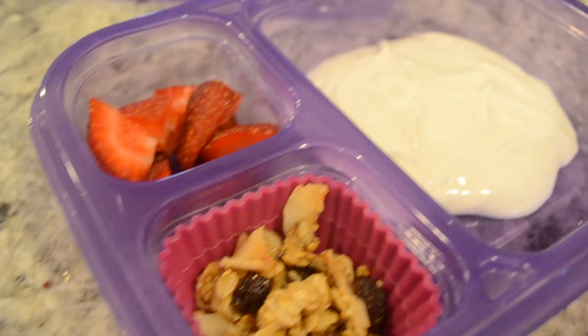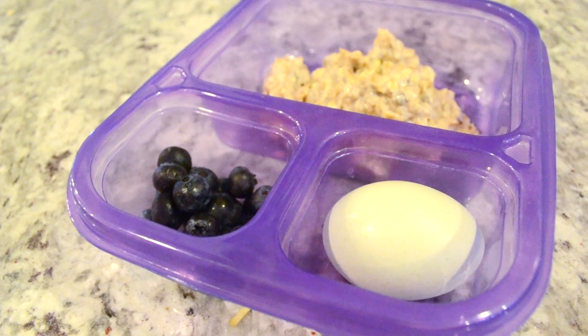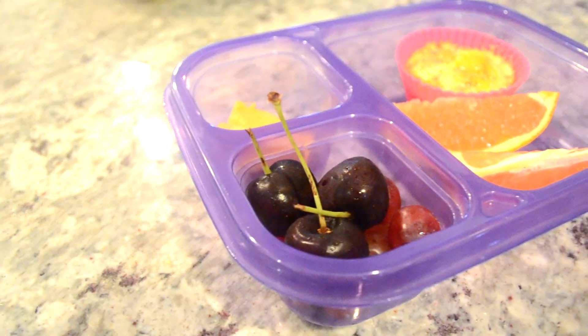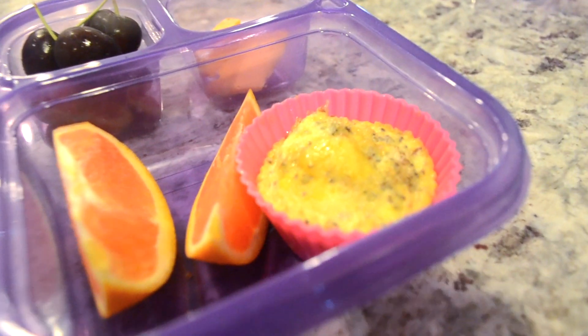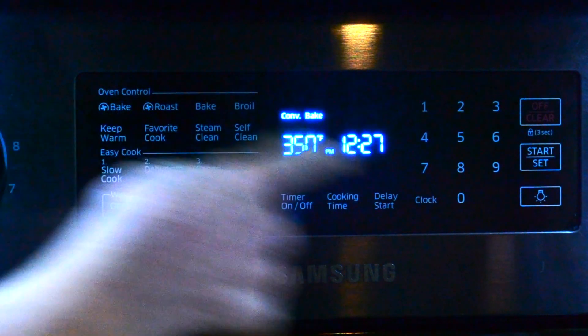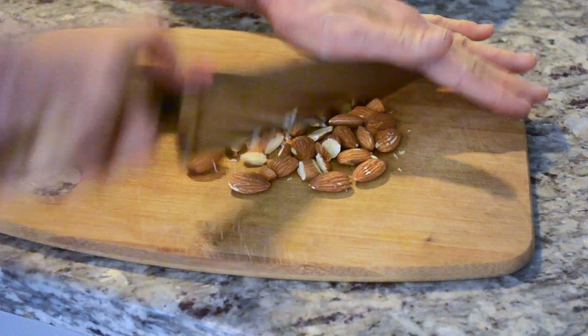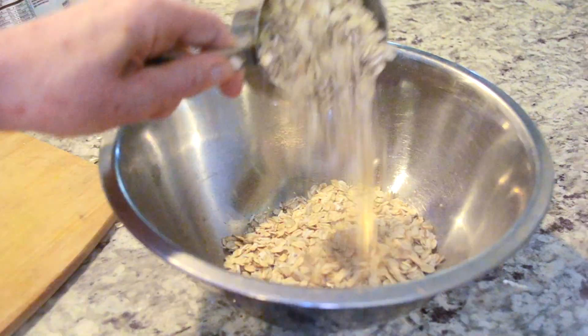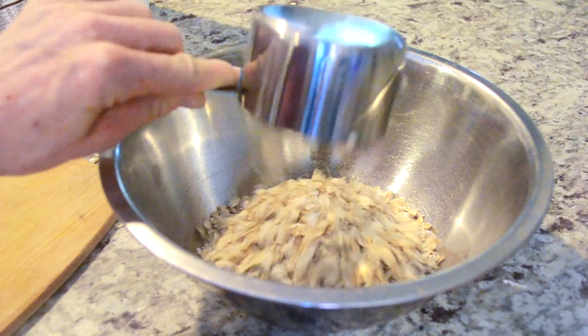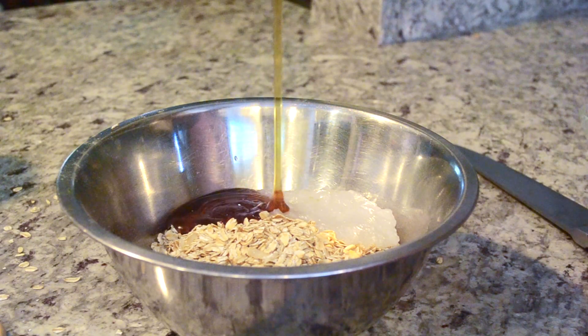Hello everyone and welcome back to my channel! In today's video I am making three easy make-ahead breakfasts to get the day started off right. We're just gonna jump right in with my back-to-school granola — go ahead and take a screenshot if you'd like to follow along. Even though we are not technically going back to school because we homeschool, this is such a great and easy way to get the day started off right.